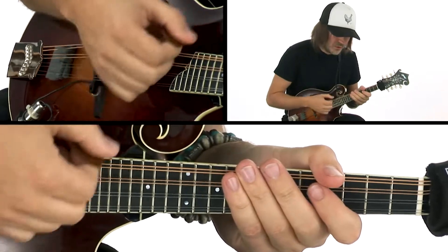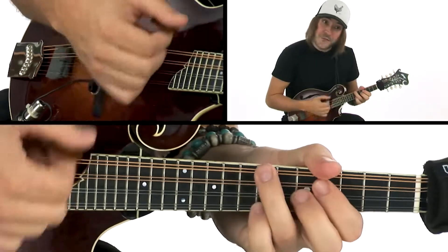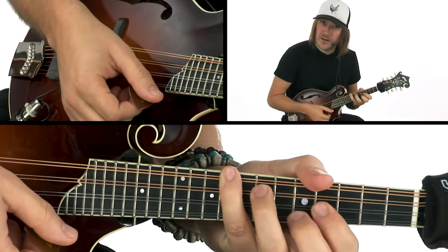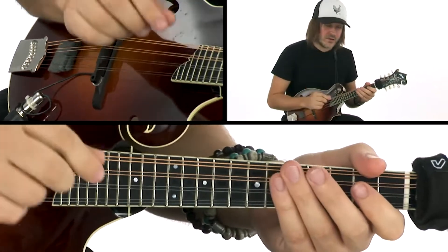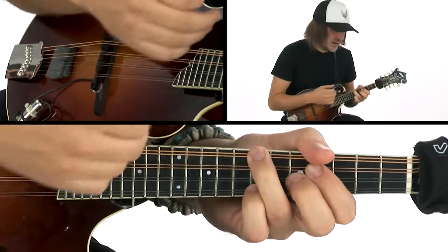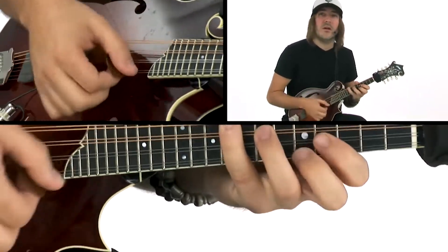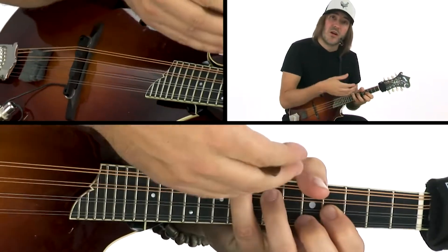One, two — one, two, buckle your shoe. One, four, seven, five, one, four, one, five, one. You see how the chords four and five only last half as long? So one, one, one, four — it's just a beat, and that's a transition to get us to seven, seven, seven, five. That's a transition to get us to one, one, one, four, one, one, five, one.